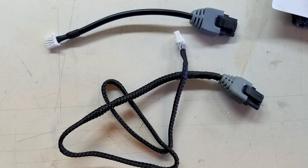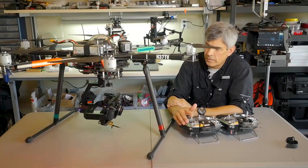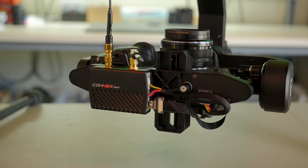Gremsey does provide a whole set of cables for this installation, but I've elected to custom make my own — it just made sense to keep excess cabling to a minimum. I am currently flying the Panasonic GH4 on this gimbal, a camera that I've been using for years and I'm very familiar with. I do have a 17mm Olympus lens on this camera, and I'm using that to give me more of a cinematic feel.